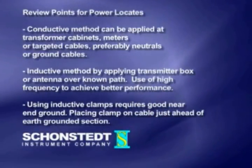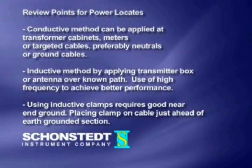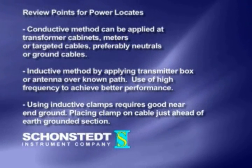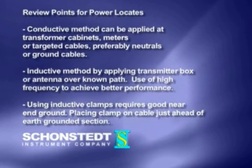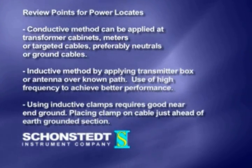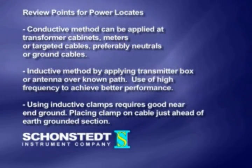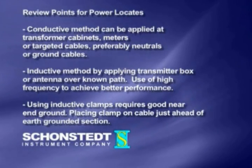Review points for power locates: 1. Conductive method can be applied at transformer cabinets, meters, or targeted cables, preferably neutrals or ground cable. 2. Inductive method, by applying transmitter box or antenna over known path; use high frequency to achieve better performance. 3. Using inductive clamps requires a good near-end ground, placing clamp on cable just ahead of earth-grounded section.